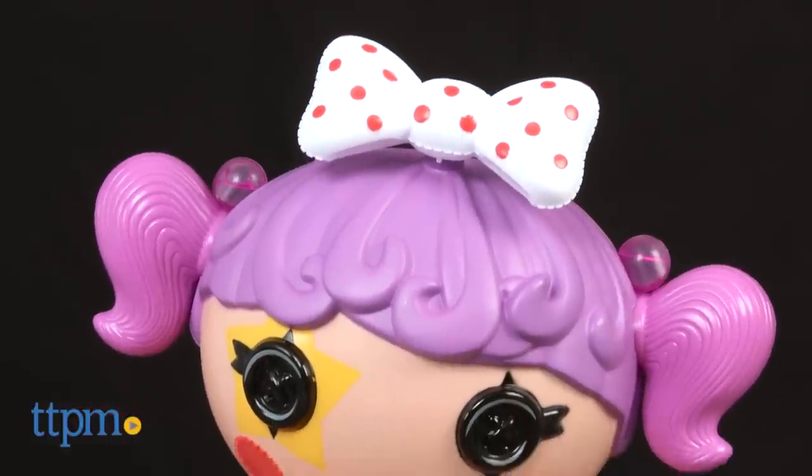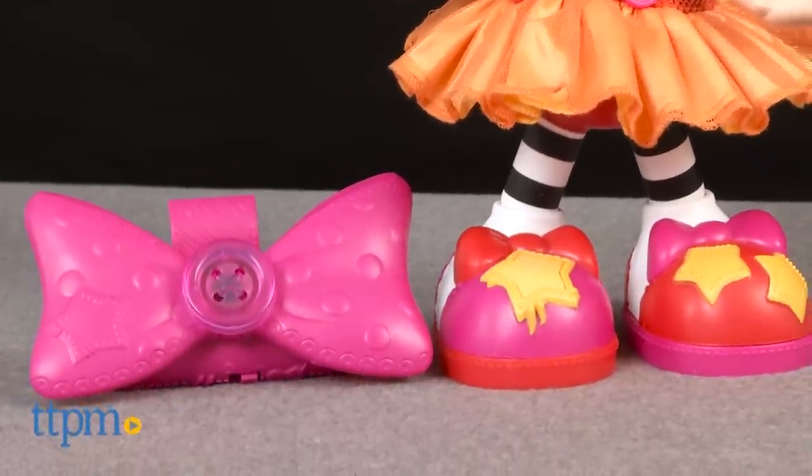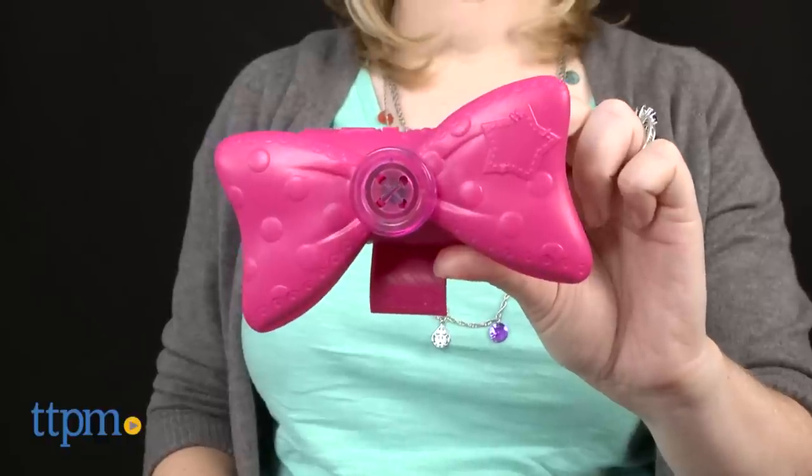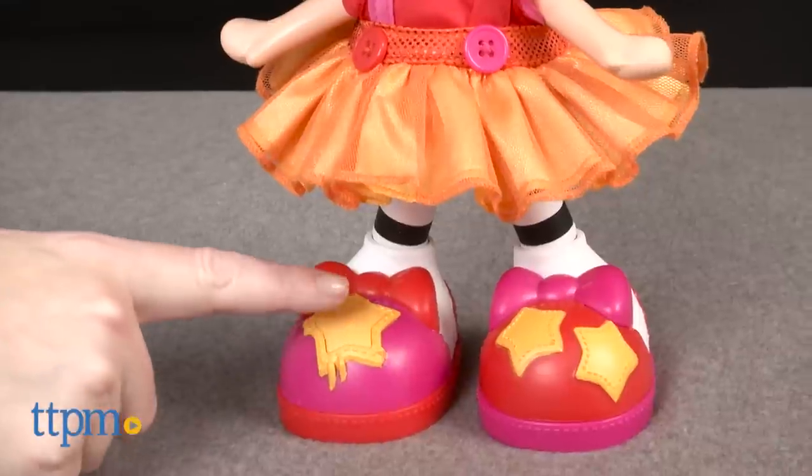This doll will sing and dance with you to three different songs. The doll features eight dance moves and 90 phrases. To start, stand in front of the doll and hold the bow controller, or clip it onto your belt or the waist of your pants.